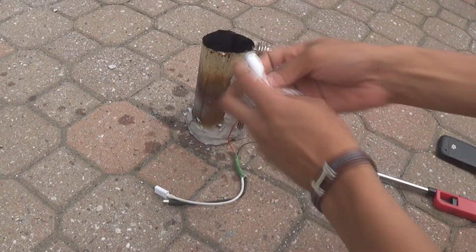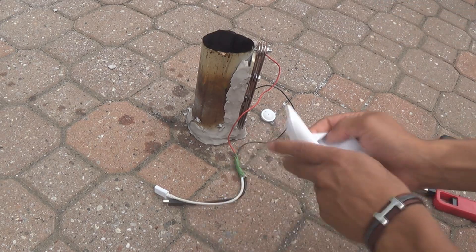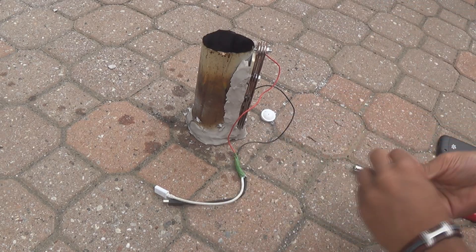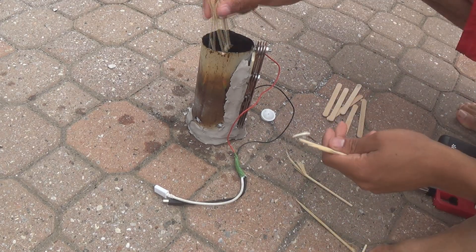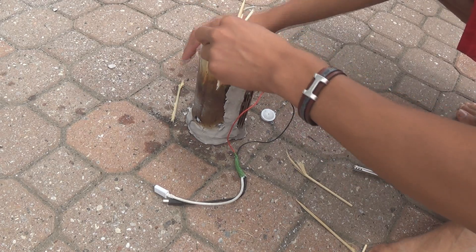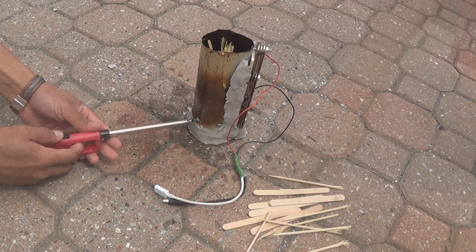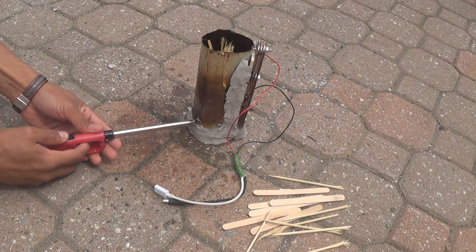Hi, this is Josh from JoshBuilds and today I'm going to be showing you how to build this heat charger right here. As you can see it works off of any sort of heat. I just fill it up with some paper and some wooden popsicle sticks and stuff like that, and then afterwards I add some WD-40 just so it lights a little quicker, and it produces electricity.